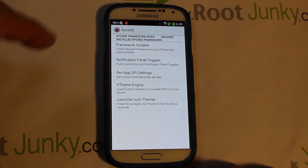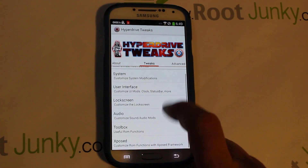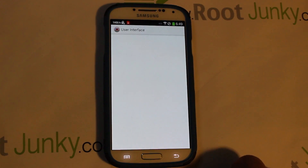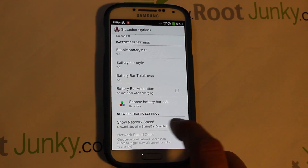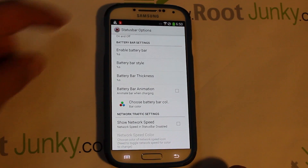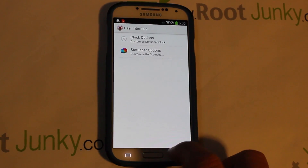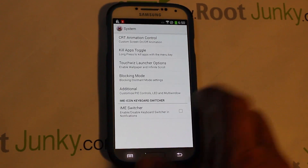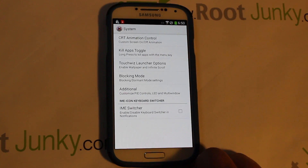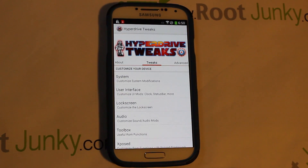In HyperDrive Tweaks you have audio settings, lock screen settings, interface options, and more. Right here is where you can turn the network speed indicator on and off at the top of the screen. There's also system-level stuff like CRT animations — controls for how your screen animates when it turns on and off — and a bunch of other cool settings and goodies.